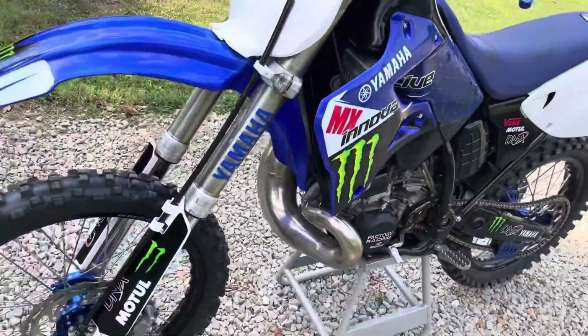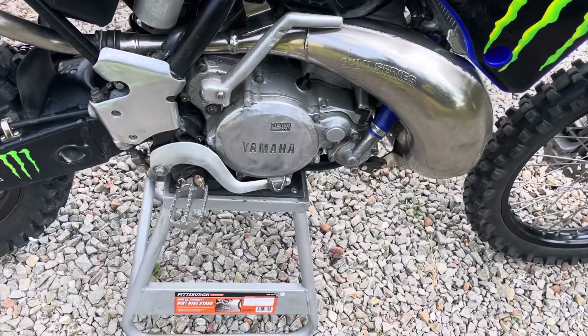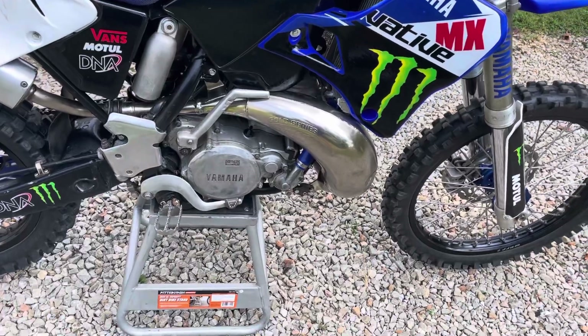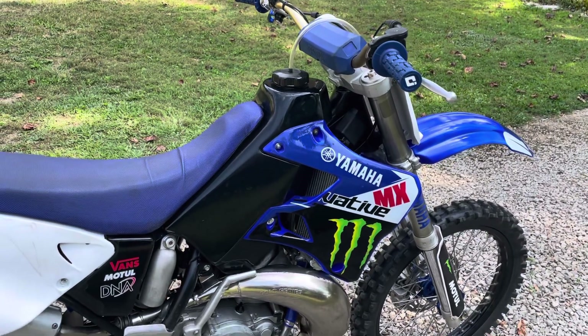Although the cover is missing, it's got a Hinson clutch in it. I've got some pictures of it from when I had it apart, but it's got a Hinson clutch pack and basket and everything in there, so that's pretty sweet. It's also got a Clark 3.2 gallon tank, which will give you some range so you can actually ride for the day.